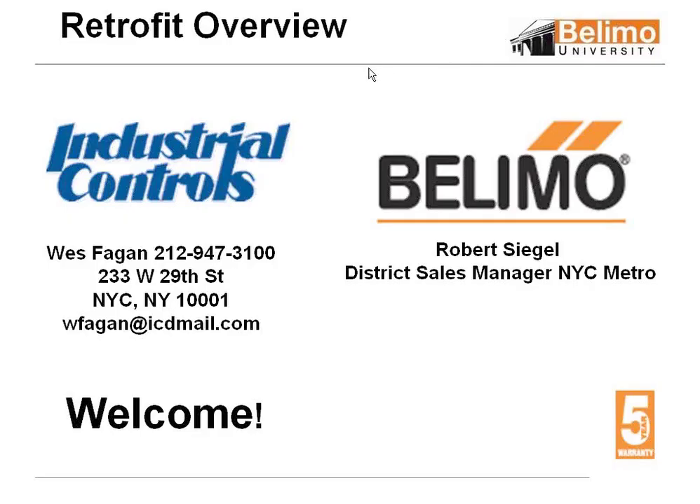Hello, and welcome to the webinar. My name is David Nicoletti, and I'm Marketing Manager for Industrial Controls. We've been providing training classes in our 18 physical locations for the past 30 years, and now since our customers are so widely distributed, we've extended the program to the Internet.